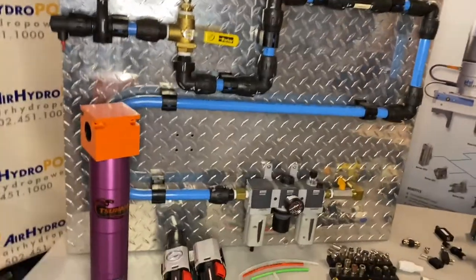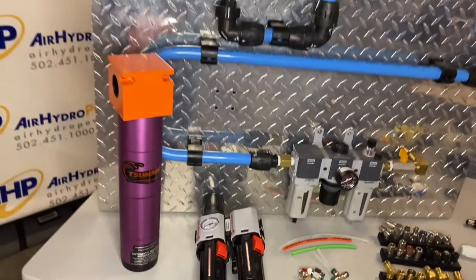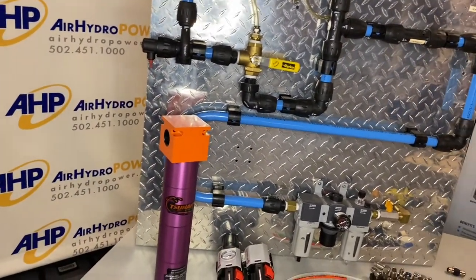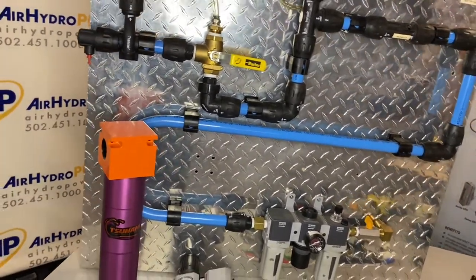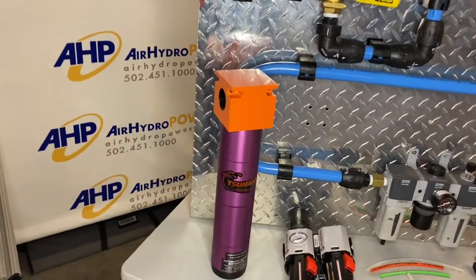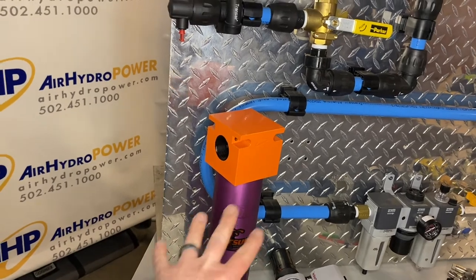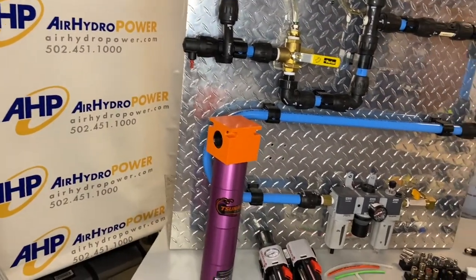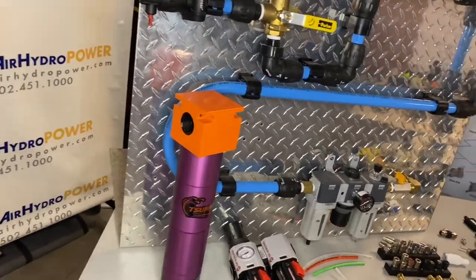Getting into filtration — we've got point-of-use filtration and general-purpose filtration coming off your compressor, whether it's dryers, general purpose, coalescing, or desiccants. Just ask us, we've got something. And then even Tsunami — their filters have been great for use with our pulse valves in dust collector applications, and I'll get to that in just a moment.